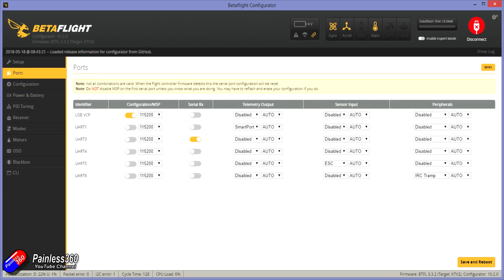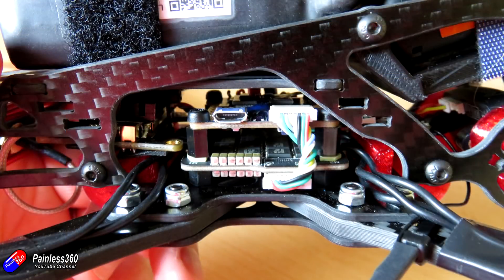The second thing you need to do is go into the port configuration tab. In the configuration I have here, I need to set up UART5 as the sensor input as ESC. There's actually a separate pin on the flight controller that you connect the telemetry wires to, but in this model all those connections are made just by plugging the 4-in-1 ESC into the flight controller — that's how it comes out of the box.